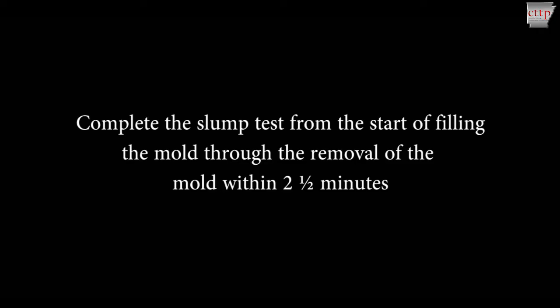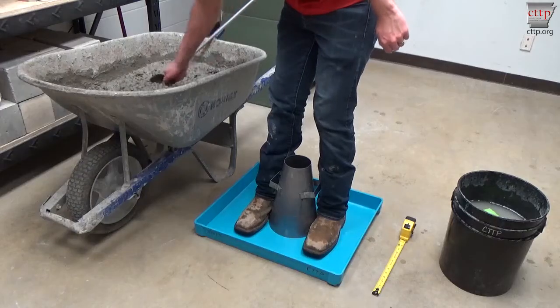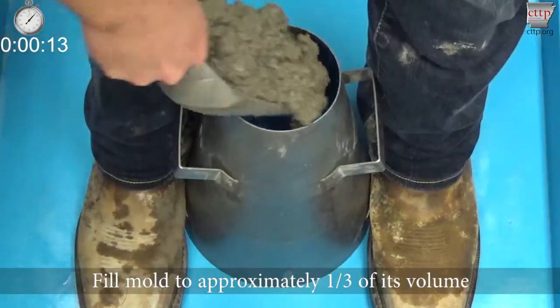The slump test is a timed test. Complete the slump test from the start of filling the mold through the removal of the mold within two and a half minutes. The slump cone is to be filled in three layers of equal volume.